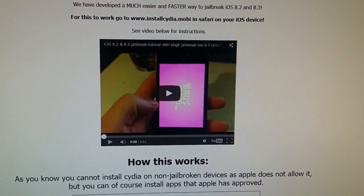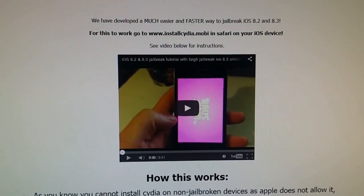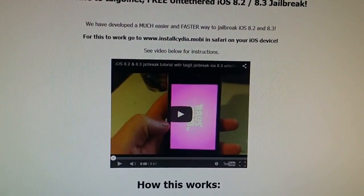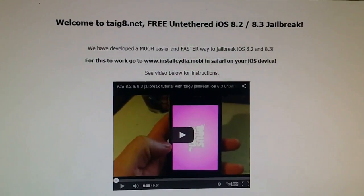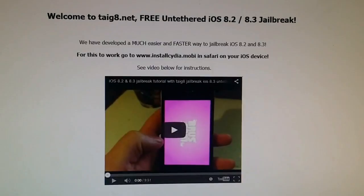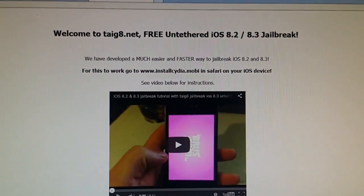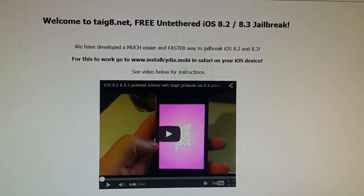What's up YouTube? I'm back with some great news for all you jailbreakers out there. The Taiji team have updated their tool, so now the Taiji jailbreak supports iOS 8.3. I'm going to show you how it works and show you how to jailbreak your iOS 8.3 device.